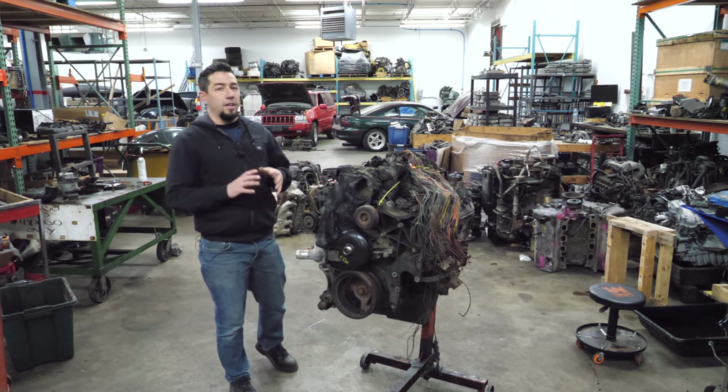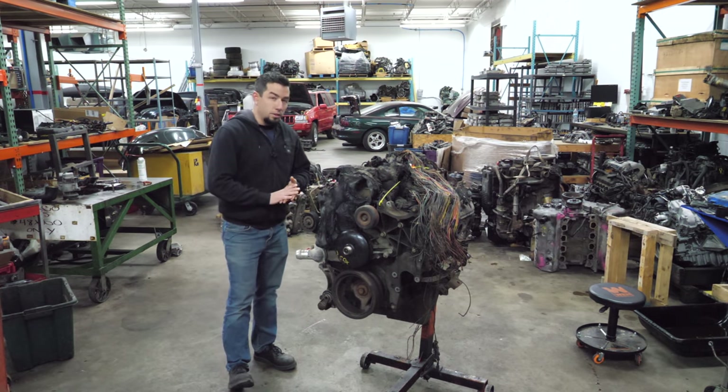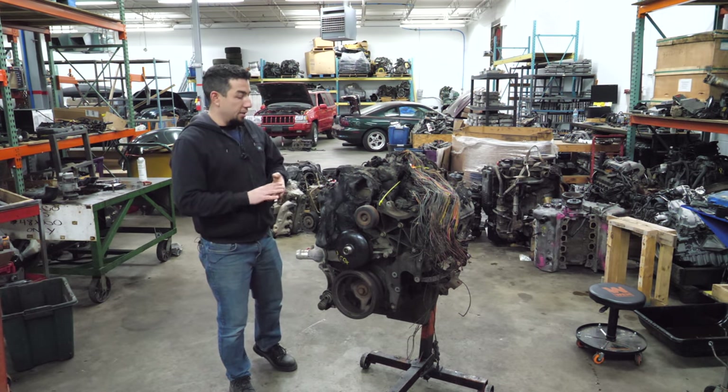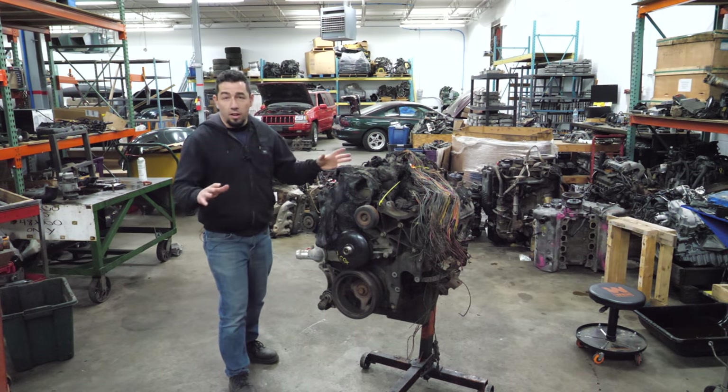There are a multitude of reasons why an engine can end up at this end of my shop. Someone could have run it without oil, someone could have believed their dash when it said the percent of oil life left, someone could have sucked in water or over-revved it. Tons of reasons, and we've seen a lot on this channel.